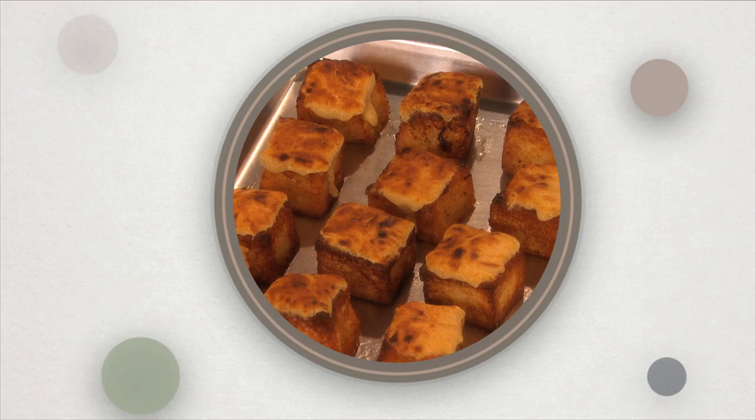Serve with maple glazed apples, syrup, and toasted almonds. A delicious addition to any brunch menu. It's a good thing.